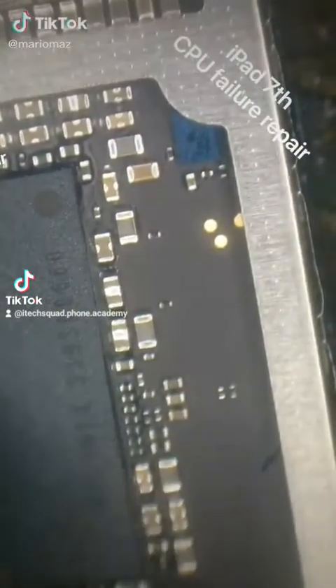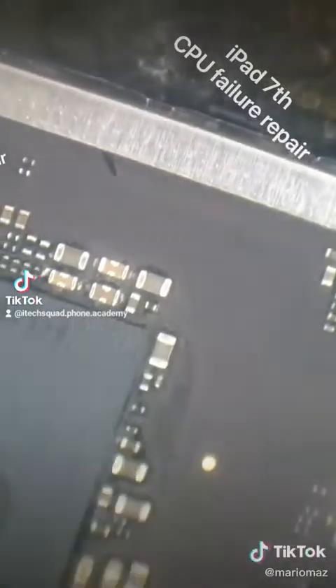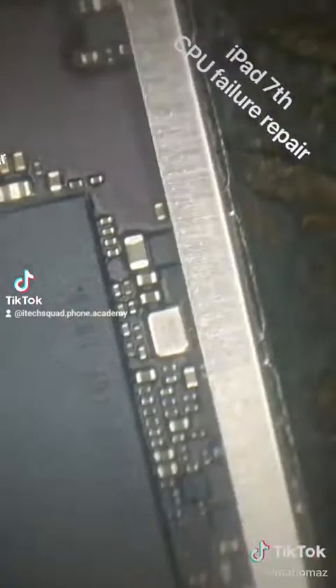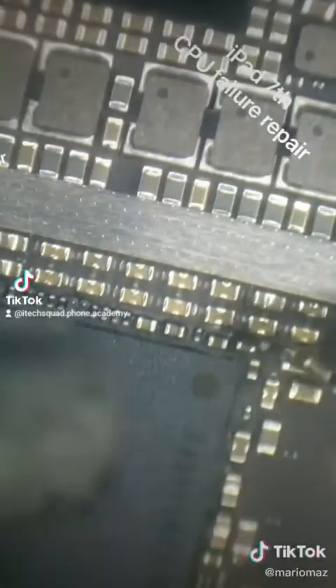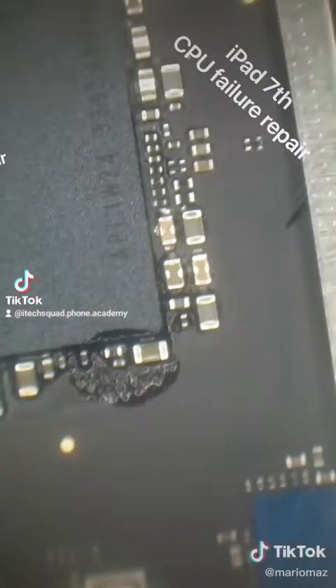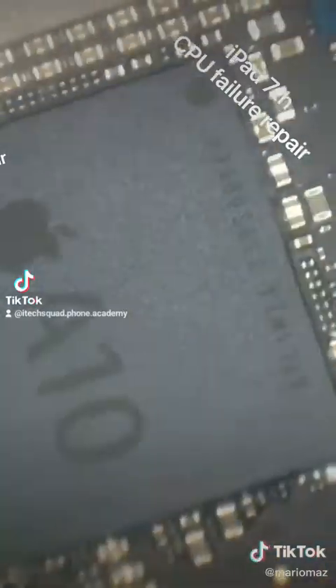Let's try and cram this into three minutes. iPad seventh generation with the notorious CPU failure. We're getting rid of all the black underfill around the CPU. I've got the hot air set at about 270 degrees, and I'll just get some flux on these components.